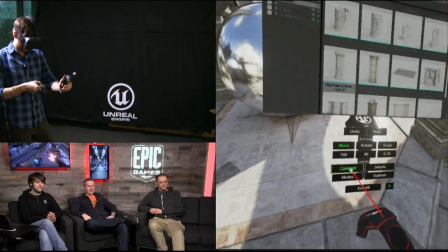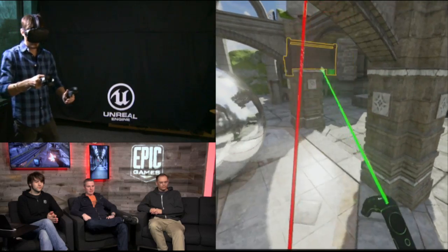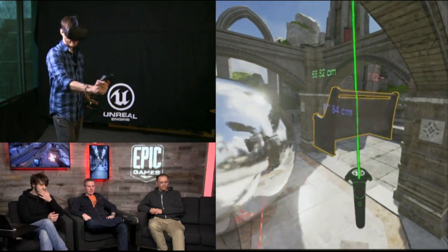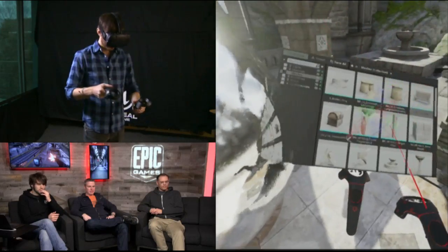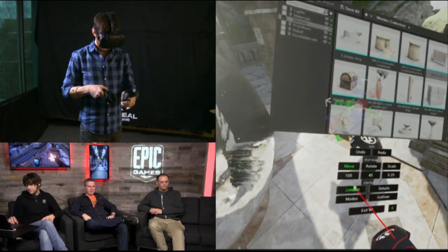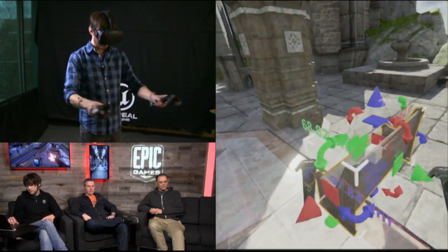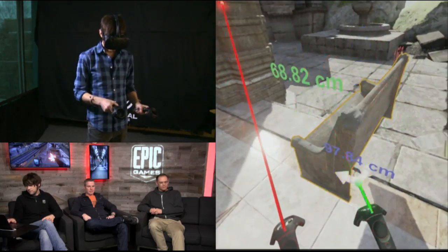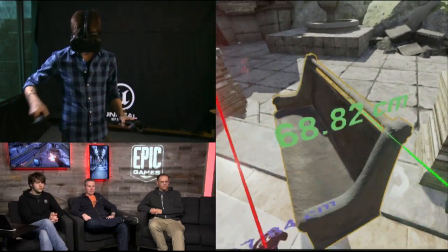We can bring up the content browser again. So this is one of the real advantages of being in virtual reality — we have the ability to actually really understand the scale. Let me turn snapping up here and bring myself back to a real life-like scale.